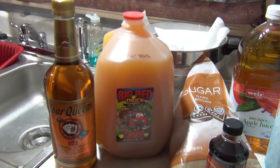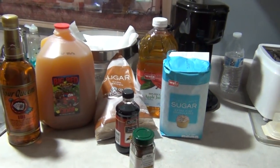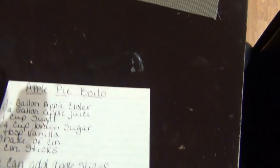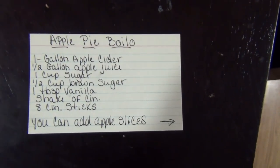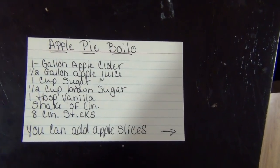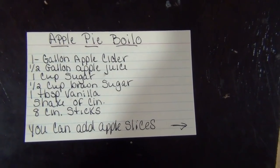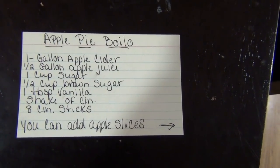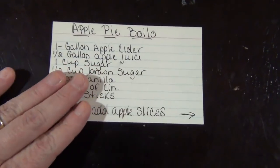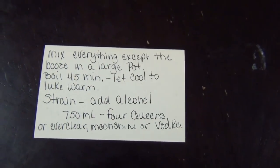This is an easily made version of apple pie moonshine and it's real simple to make. The recipe calls for a gallon of apple cider, a half a gallon of apple juice, one cup of sugar, a half a cup of brown sugar, a tablespoon of vanilla, a dash of cinnamon, and eight cinnamon sticks. You can add apple slices or pretty much whatever fruit you want, but this is the apple pie version which is extremely good when you're finished.